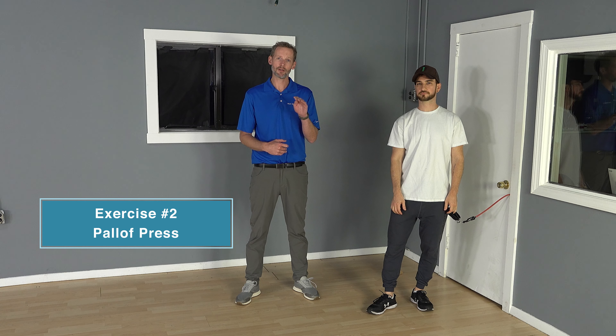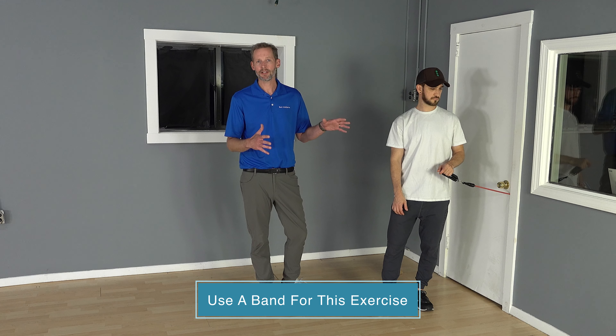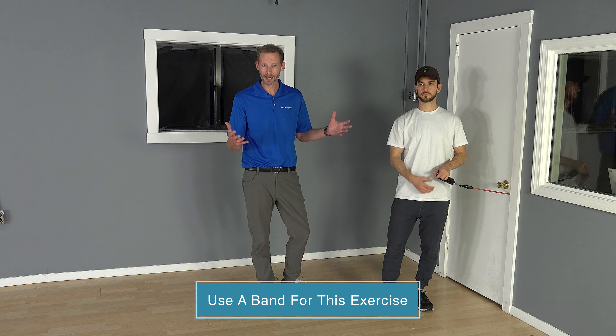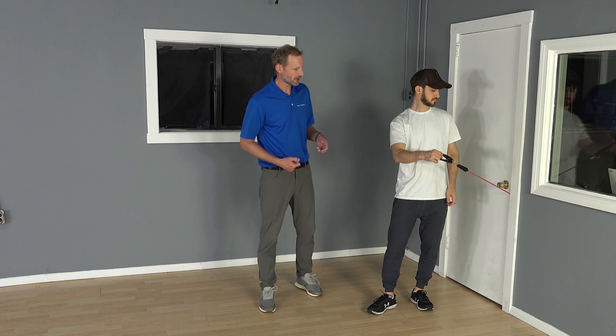The next exercise we're going to do standing for your core is going to be a Pallof press. You can do this exercise in varying positions — a lot of times I'll demonstrate it to patients kneeling or half-kneeling, but standing is an option as well. It's a great exercise to work on rotational core strength; it's an anti-rotation exercise, actually. We're going to take a band — any type of band will work. The best place to attach it is your doorknob on the backside of a door. Always do that on a door that is closing, not opening, just so it doesn't release itself. If you have some other object, a pole or something you can tie it to, that's fine as well.